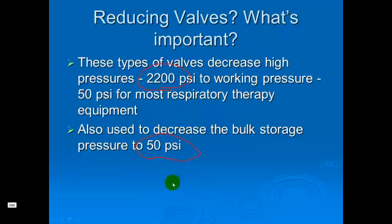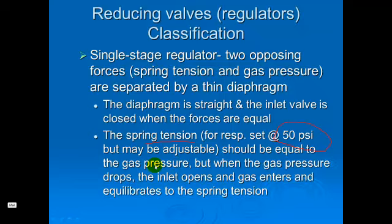These reducing valves simply reduce the pressure from 2,200 pounds down to our 50 pounds of pressure that we need. Most of our reducing valves that we're going to use in application in the hospital on these tanks are going to be single stage reducing valves. They do a one-step down from the 2,000 to 50 by opposing pressures of the spring tension and the gas pressures in order to get down to the 50 PSI that we need for our equipment.